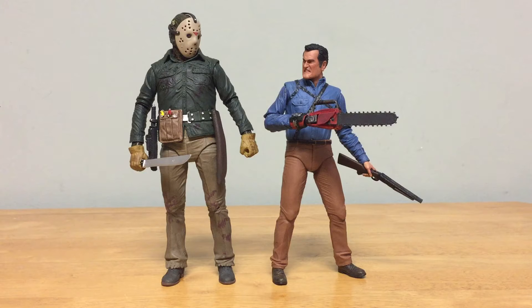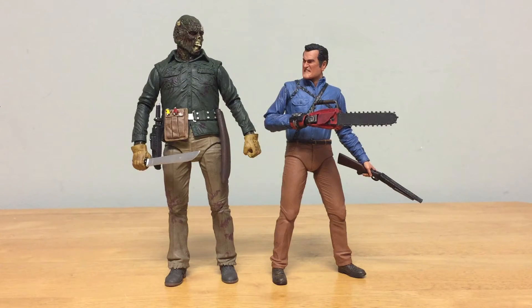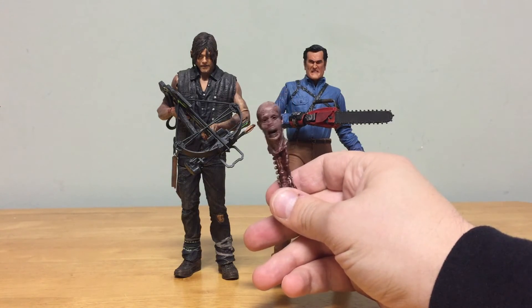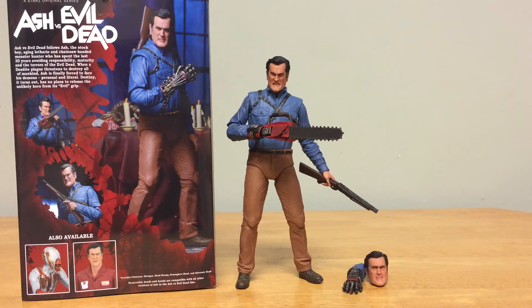Here he is next to other chainsaw-wielding characters: Leatherface from Texas Chainsaw Massacre and the Chainsaw Ganado from Resident Evil 4. Comparing chainsaws, the Ganado's looks like it has the edge. Without zombies in this scale, a Part 6 Jason works as the closest comparison with his mask off showing that zombie face. Next to Daryl Dixon from The Walking Dead, Daryl towers over Bruce Campbell a bit — the height isn't quite right. You could also display a zombie accessory with either figure. He also stands next to a Hasbro Morbius from Marvel Legends in a six-inch scale.